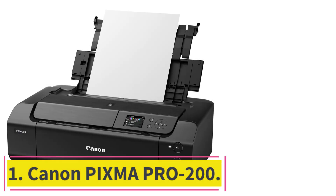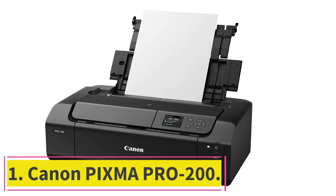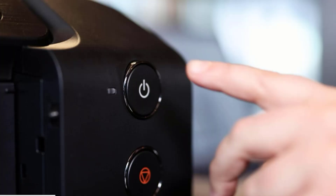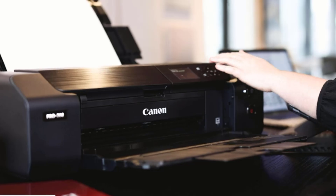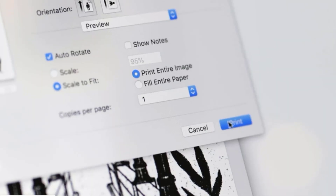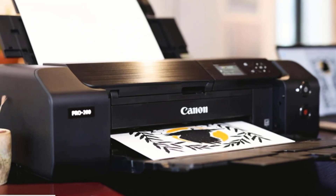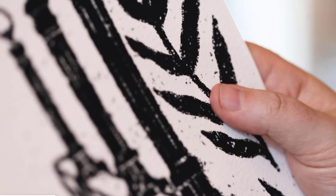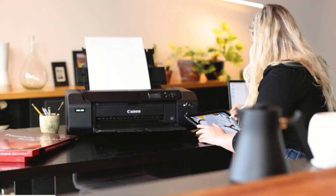Starting at number 1: Canon PIXMA PRO 200. The Canon PIXMA PRO 200 is a standout option for those seeking the perfect blend of affordability, performance, and quality in an eco-solvent printer. With its enhanced 8-color dye-based ink system and compact design, this printer delivers professional-grade printing results without compromising on space or efficiency.